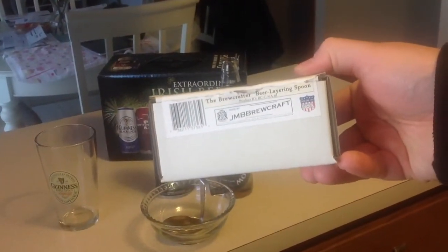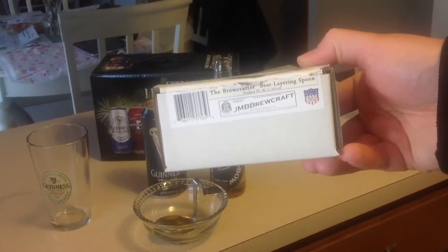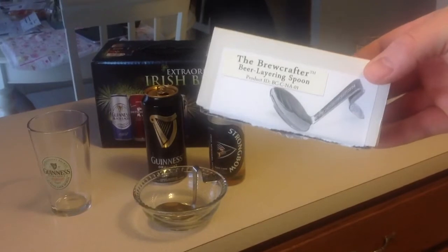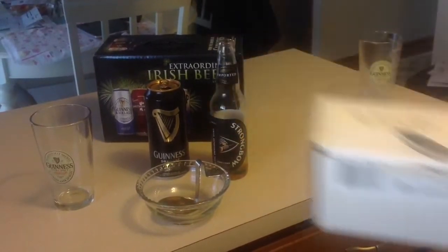Here's my new J&B Brewcraft Beer Layering Spoon, made in the U.S. I'm going to show you how to make a black velvet with Strongbow and Guinness.